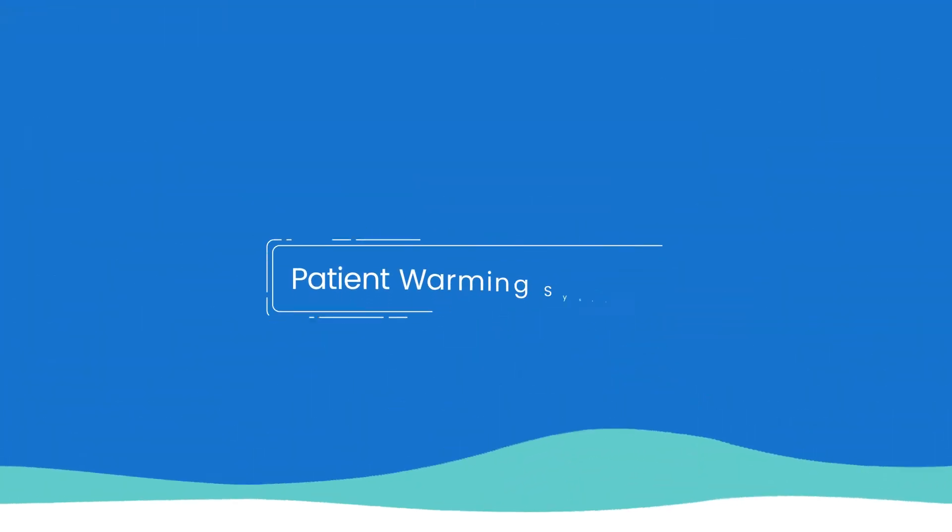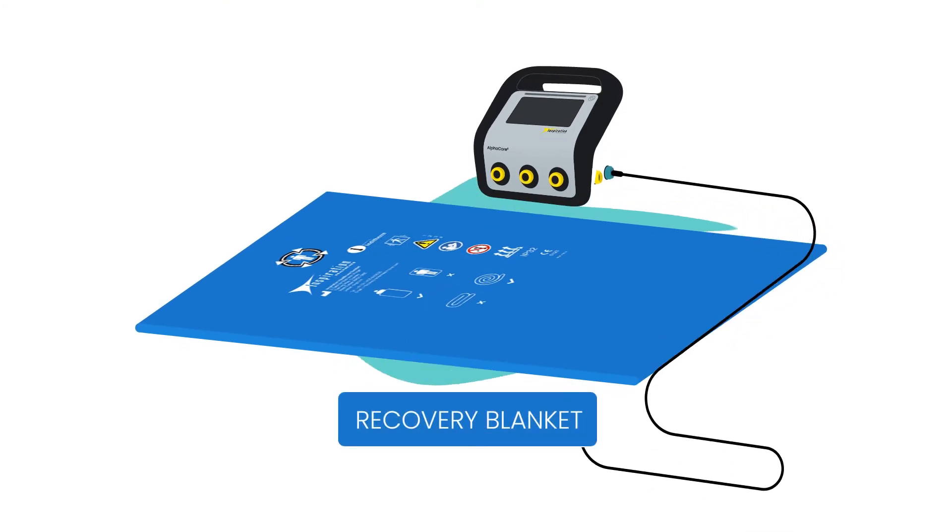Inspiration Healthcare are proud to announce a new addition to our patient warming system. Introducing the Recovery Room Blanket, RB1.